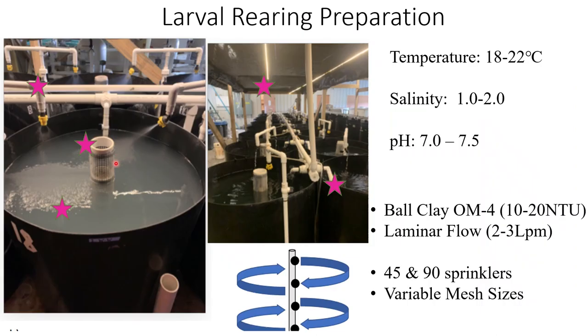Our rearing system has a few modifications to address challenges in larval rearing. We add clay to minimize cannibalism and reduce clinging behavior, where larvae stack up on the walls due to light refraction and being startled by other fish. There will inevitably be cannibals in production, and the clay helps camouflage other fish and reduce stress-related symptoms. We also have sprayers at 45 and 90 degrees that disperse the clay and break the surface tension of the water, making it easier for fragile larvae to gulp air and inflate their swim bladders. In our system we achieved 100% swim bladder inflation across the board.